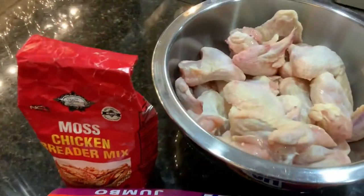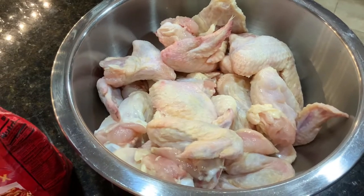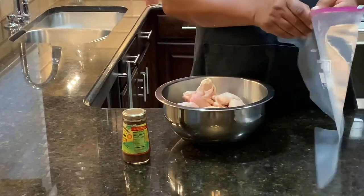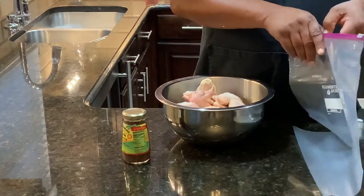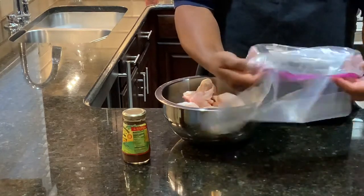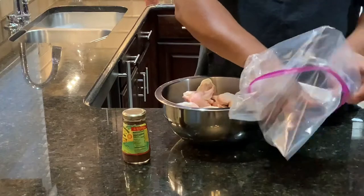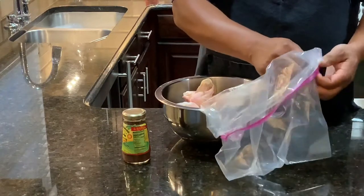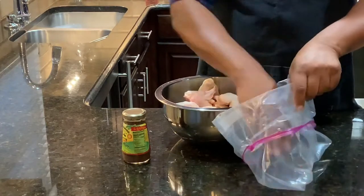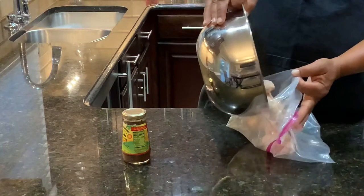We have our chicken that has been washed and cleaned. What we're going to do now is get our chicken wings ready in the marinade. I take my bag and fold it down like this — this way I don't get a lot of mess around the outside of the bag. Then we just take our chicken and put them in the bag like so.